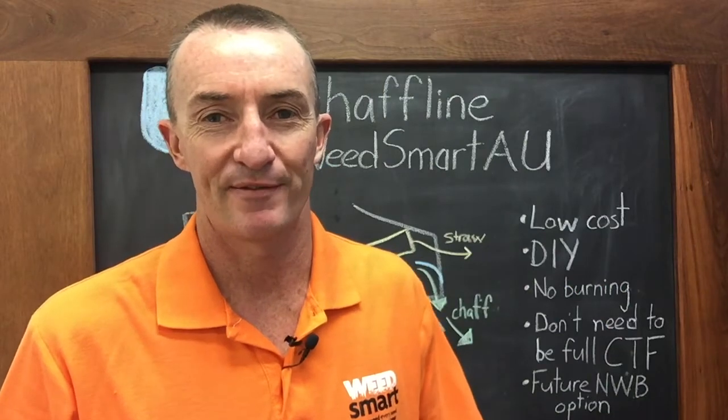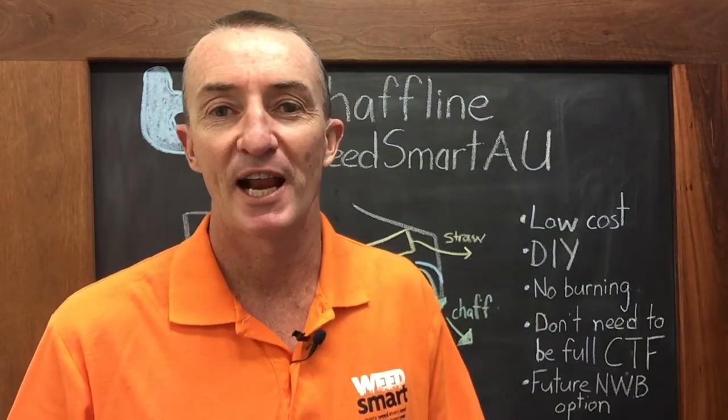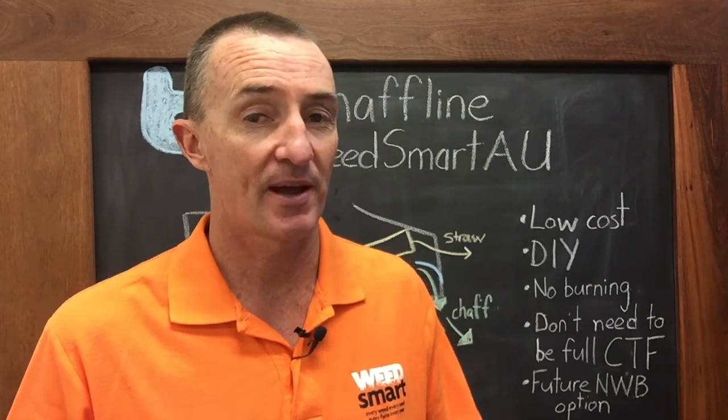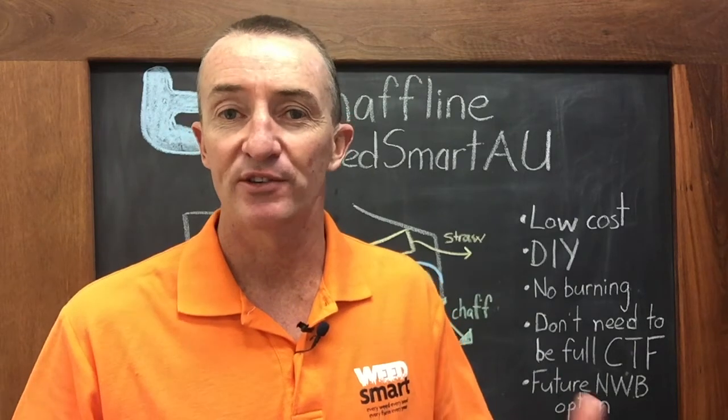Hello, Peter Newman with you on behalf of WeedSmart. We're faced with a very dry season here in Western Australia, South Australia, and other parts of the country, and that presents some weed challenges which we are trying to address.